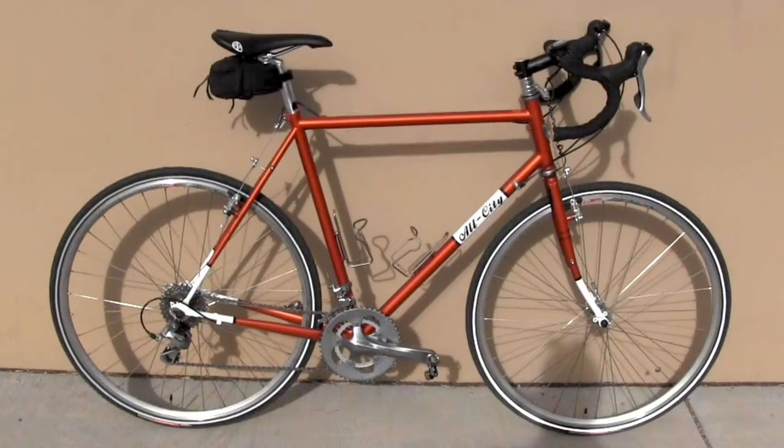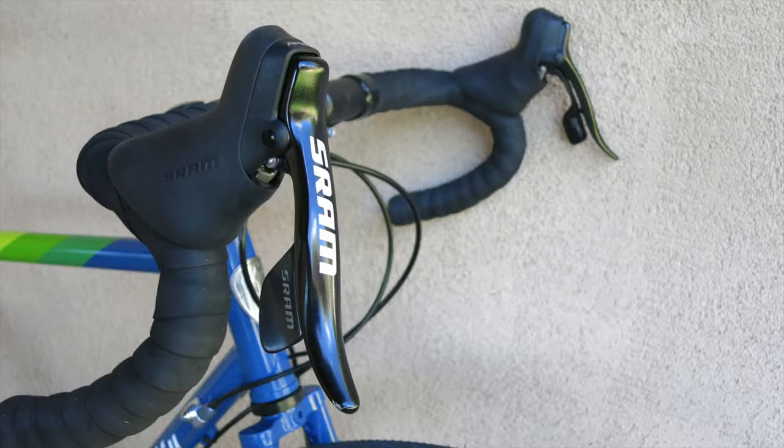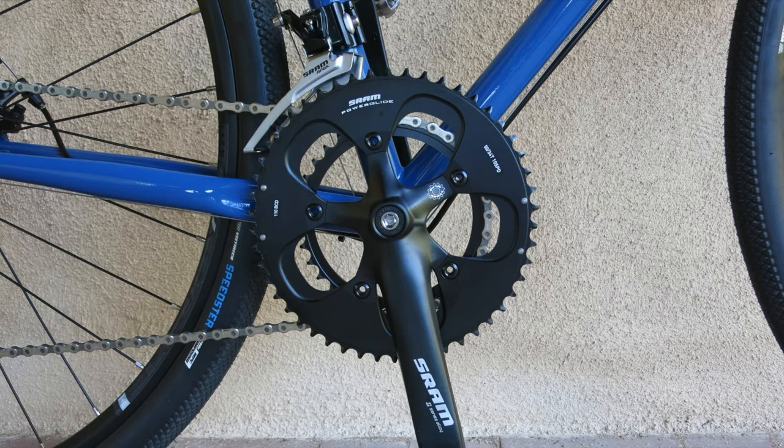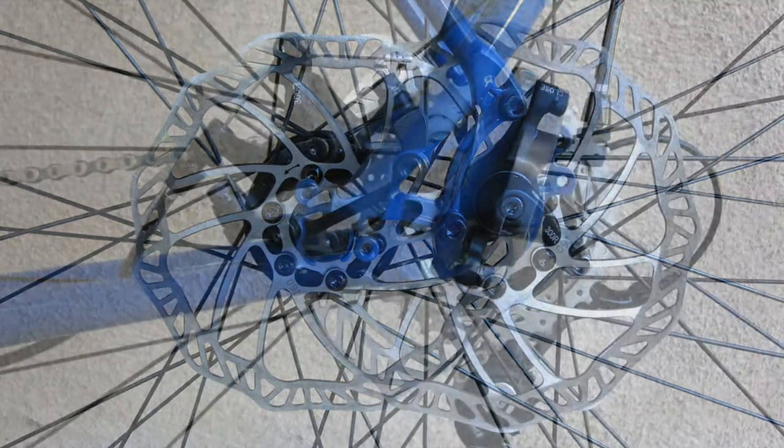I tested the Space Horse back in 2012, but today's model is a horse of a different color, in more ways than one. It's mostly blue instead of creamsicle, and it gallops along with SRAM Apex components instead of Shimano Tiagra. And those brakes? They're discs from Promax.